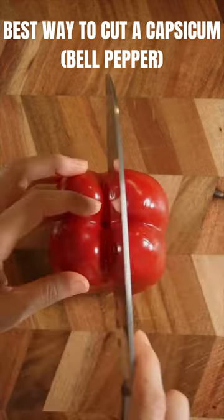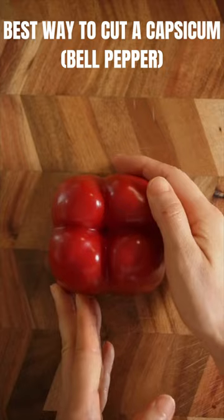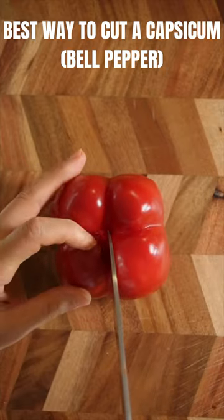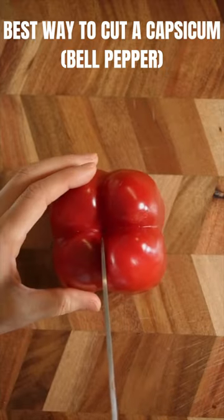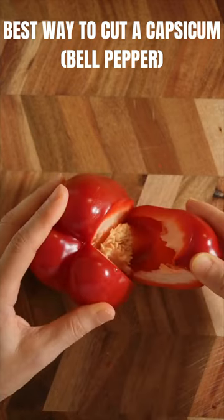Place the stalk side down. Run your knife around the middle of the capsicum, all the way down, and turn it around. Cut the half and cut the other half. Pull each quarter down and cut the bottom off.